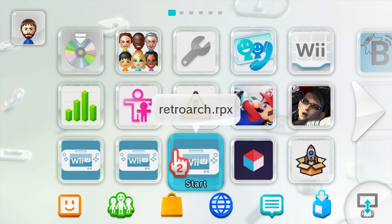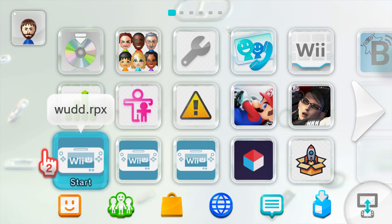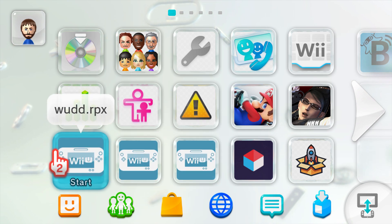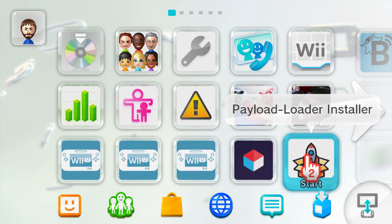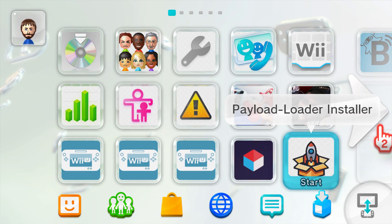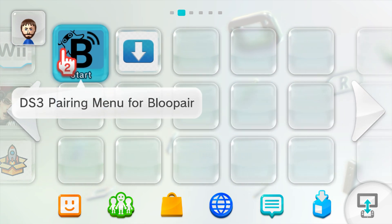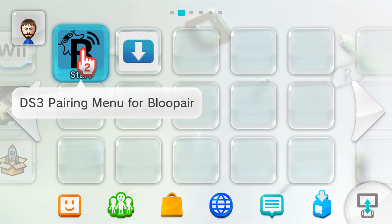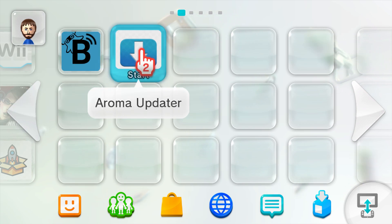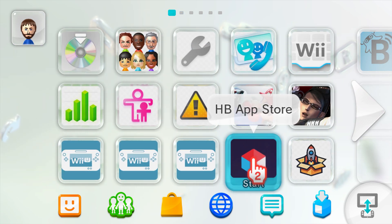You'll notice a few new icons: if you have any RPX homebrew inside your apps folder, it should now show up on the Wii U system menu. You'll also find the Homebrew App Store, the Payload Loader Installer (which we don't need to worry about since we already had the payload loader installed), a DualShock 3 pairing menu for BluePair (load this app, connect them with a wire and you're good to go), and an Aroma Updater so you can always keep Aroma up to date.